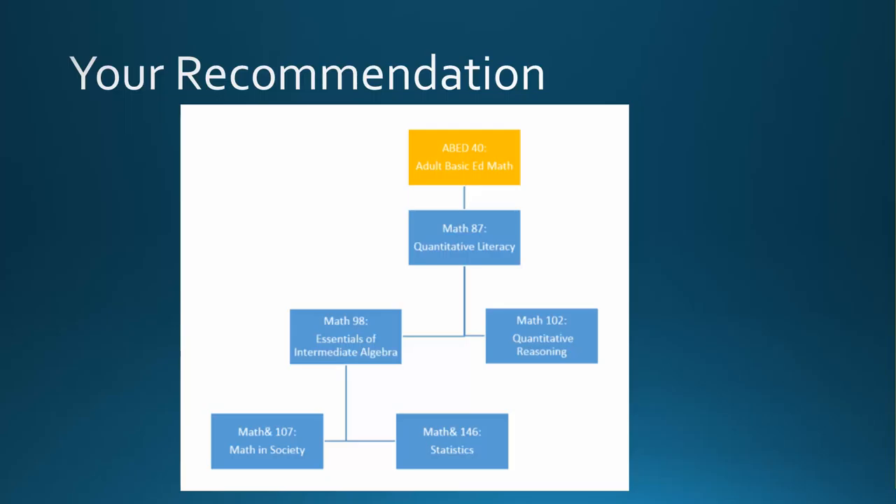Based on the problems that you just worked on in the Assessment Center, you received a preliminary recommendation of ABED40, Adult Basic Education Math.